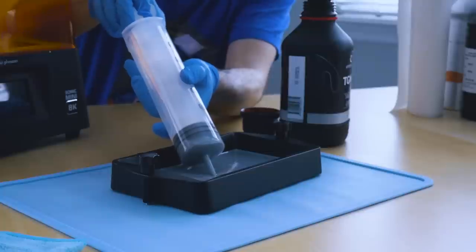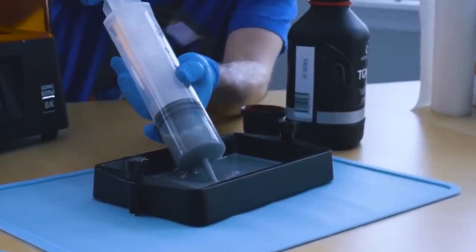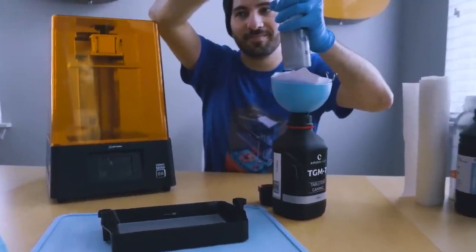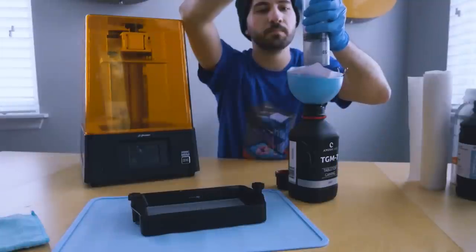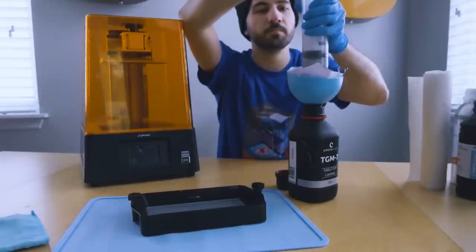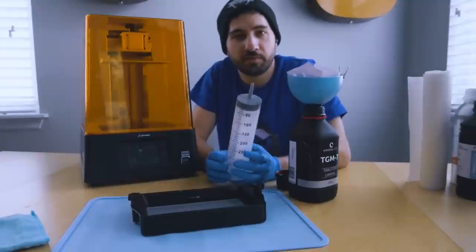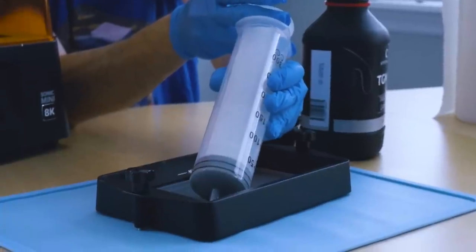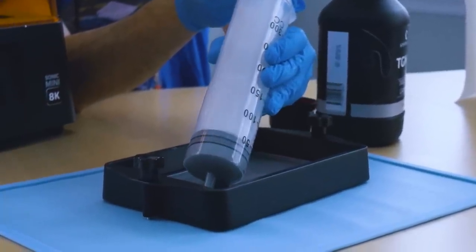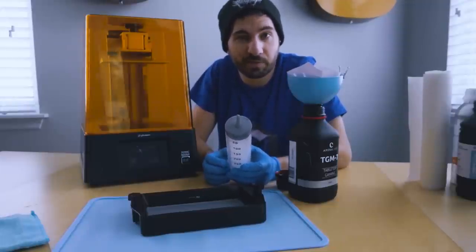Let's do that demo real quick. As you can tell, it's not exactly perfect. This is a 300 milliliter syringe and I'm not able to get enough suction to really get all of it as easily as I could with the pump, but I am able to get some. Little by little I could transfer it and it could be very similar.